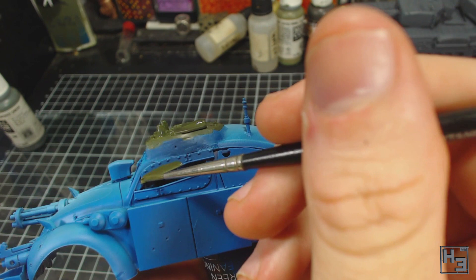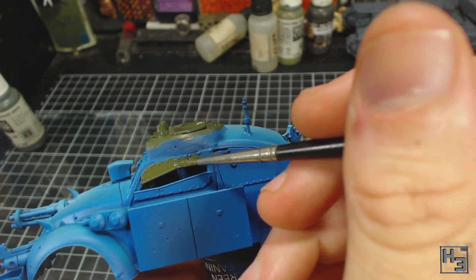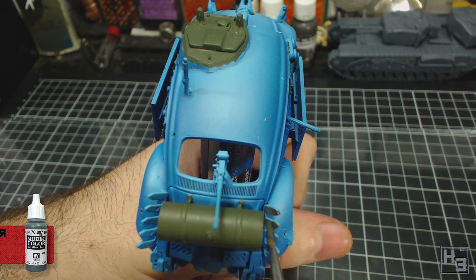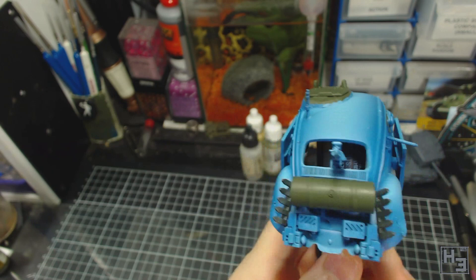I also painted the plates over the windows with this green because I thought it made sense, though I wanted to try and avoid using the same colours too much — using lots of different colours will help this look like something built from random parts. I then paint the hedgerow cutters, front and rear, with Model Colour Bronze Green. Because I'm a bit of a numpty I didn't film myself painting the front one, but you can kind of see that I did do it.